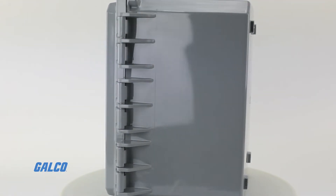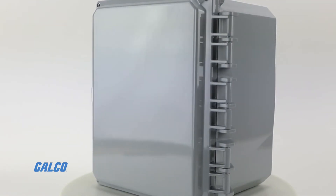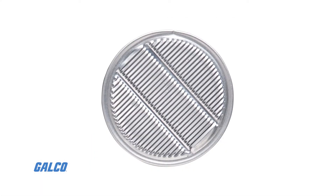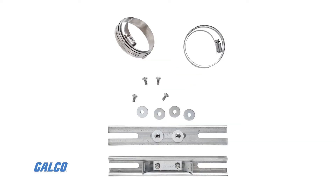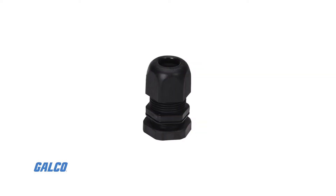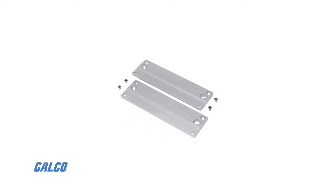Many different accessories are available to be used with the Premium Series Enclosures. These include back panels, air vents, aluminum swing-out panels, steel swing-out panels, pole mounting kits, back panel adjustment kits, cord grips, and mounting feet and flange kits.